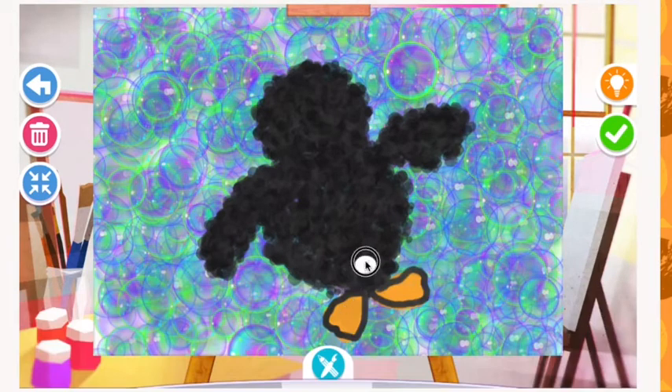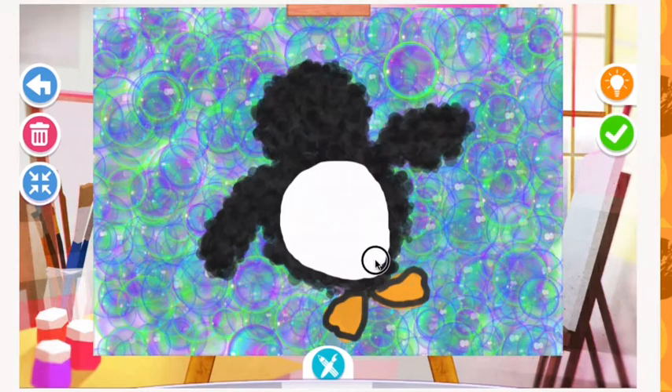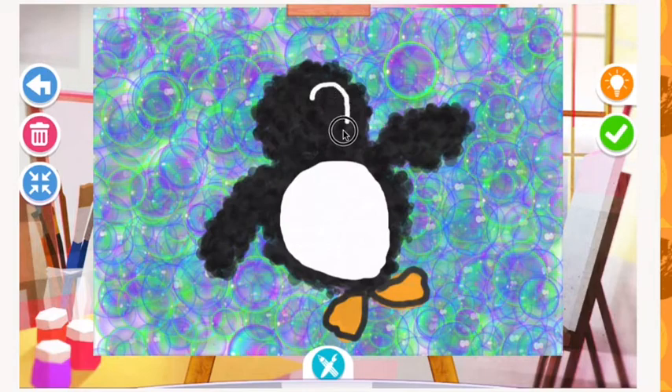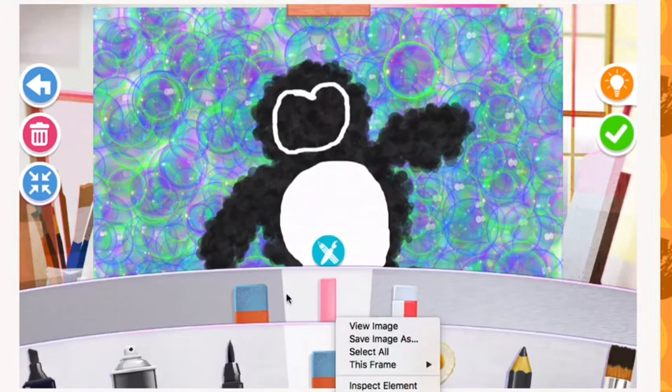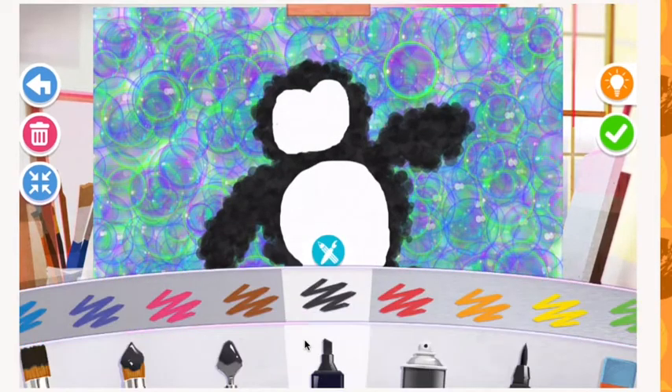I'm going to switch over and use the eraser to create the white belly for the penguin, and then also use the eraser to create the white portion of his face. A penguin is usually black and white, so I'm going to use the eraser to get that color. Take your time and erase carefully — there are different sizes of erasers so choose the one that works best for you.